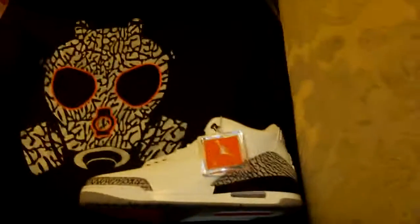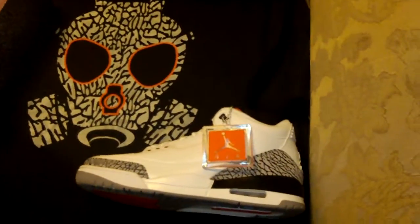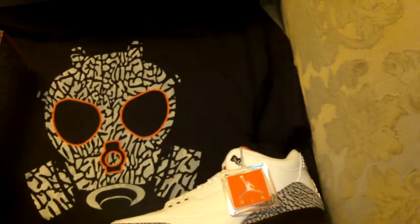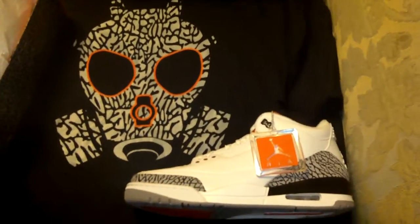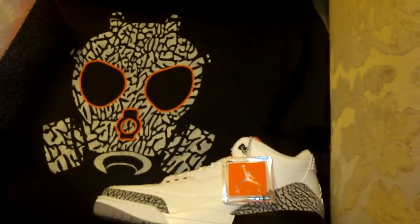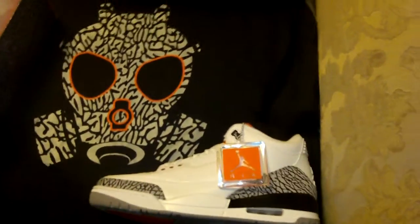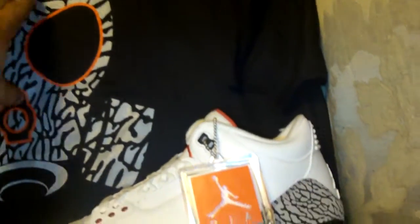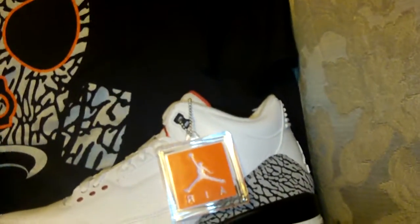Shout out to my man Young Dr. Seuss — he's definitely been breaking down the difference in quality throughout the years. If you get a chance, click the link at the bottom and hit them up. Jordan Depot definitely has more shoes and more Jordan flavors. Shout out again to Jordan Depot — I cannot give them enough praise.